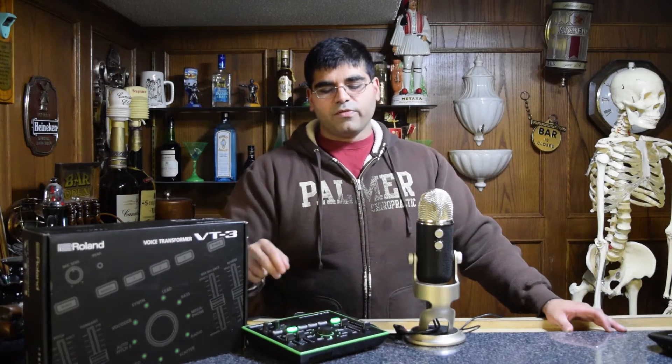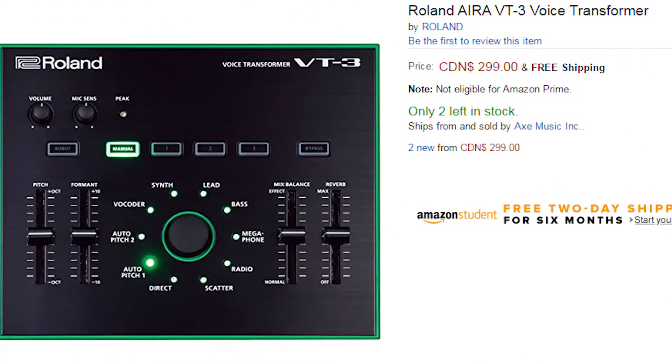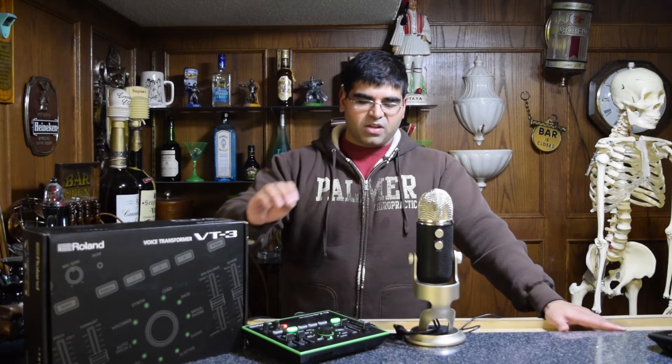So that is the Vocal Transformer by Roland. The VT3 is an incredible piece of hardware. It costs about $199 American, $299 Canadian, but it is a significantly better option if you want to just play with your voice with a piece of hardware. While there are software options that can do this, I've never been a fan of software — putting more load on your CPU while you're streaming is just never a good idea. Even if my computer can easily handle it, I still don't want that extra load. Something breaks and you have to restart everything — it's just a giant pain. I've always been a hardware kind of guy, and that's how I'm always going to be.